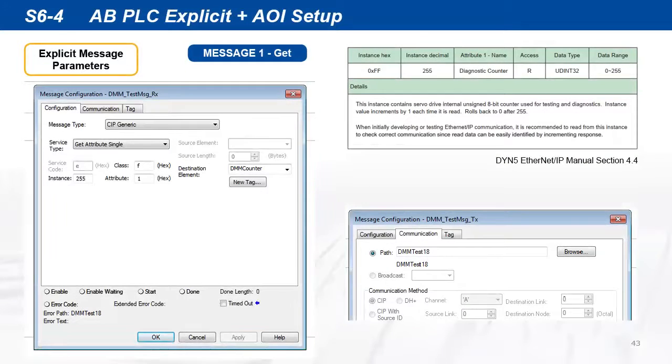Shown here is the message configuration for the read-get instruction. Set the message type to CIP Generic, service type to GetAttributeSingle, class F, attribute 1. Instance is 255 for diagnostic counter data, same as in the previous example. Make sure the message configuration path is set to the servo drive device, dmmtest18, that we named earlier.